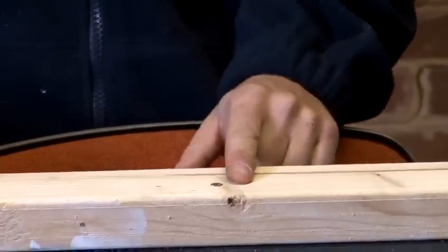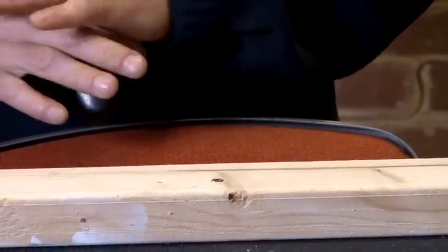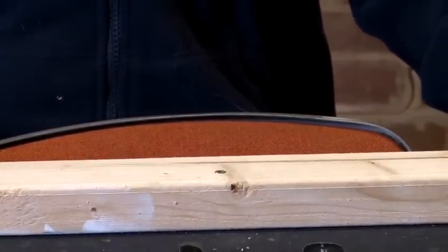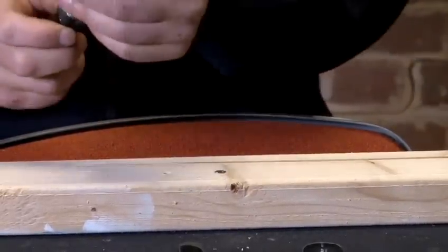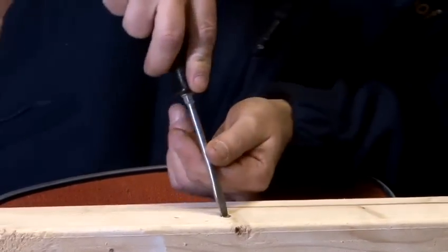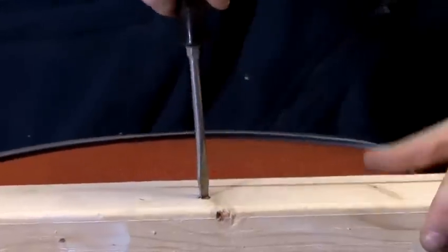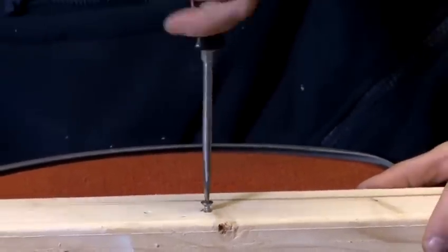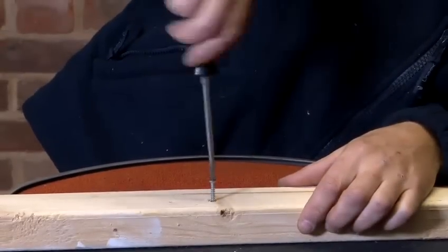Now to unscrew this screw — if we had quite a few of them to do, it is still very important to make sure that we use the right screwdriver. So in this instance we're going to use this one and unscrew, like so.